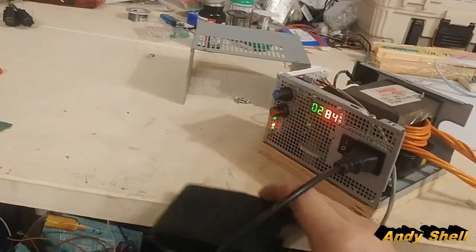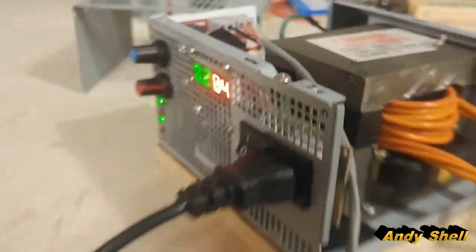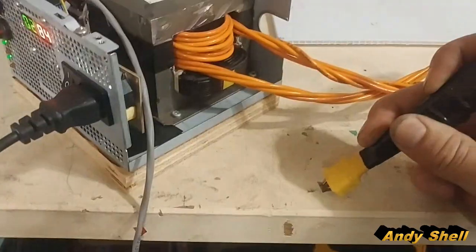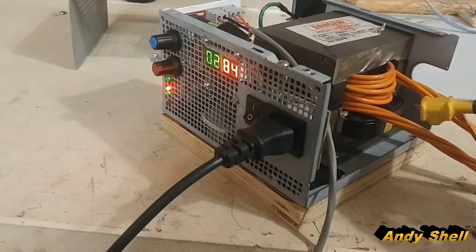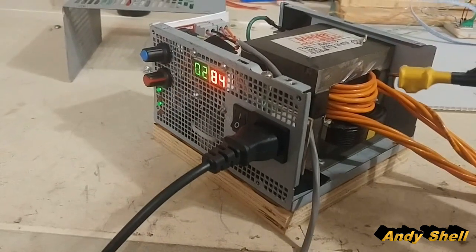The foot pedal was self-explanatory. The settings are way too high — you have to watch that. For the microwave, just get one off Kijiji or Craigslist. You can get them for pretty much free. Just get a microwave.